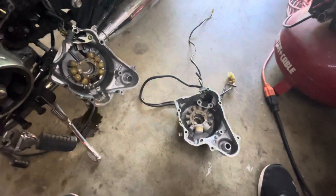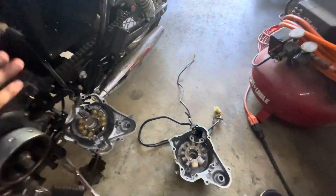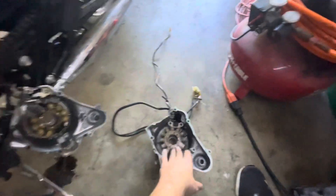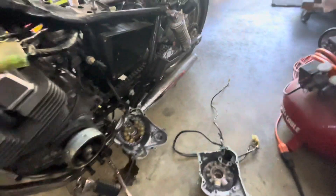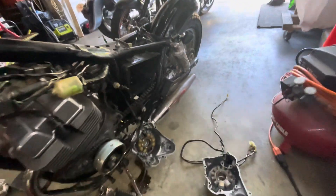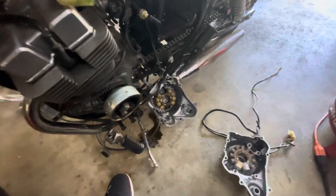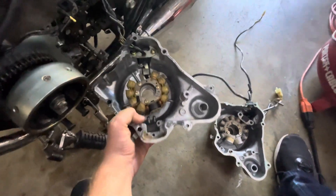Anyway, as I was saying, we got the stators from two bikes here. We got the 1985 bike that only had 8,500 miles, so this is the 85 motor. And then we got the 2011 or 2012 — whatever you want to call it — motor that had 5,300 miles on it.